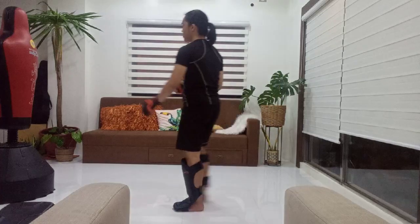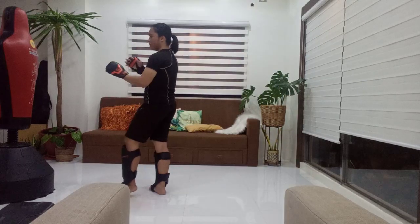Hey guys, this is JC Javier and today I'm going to be demonstrating how to apply the strikes I've shown you in the first two videos in a real-life self-defense situation. In those videos I showed you how to do the roundhouse and how to punch, but it's one thing to learn how to execute the moves and another thing to apply them in a real-life scenario. Today I'll be showing you techniques for applying these strikes, so let's get into it.